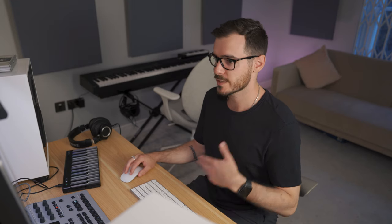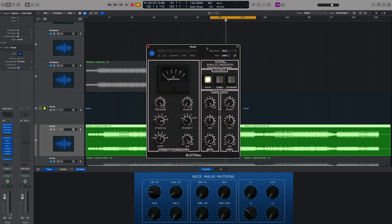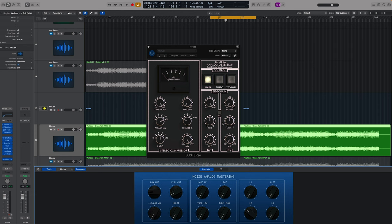Next we've got the glue — this is based off an SSL G bus. This is another amazing free plugin. All I've done is assign this dial to the threshold; all the settings are already set up. We've got slow attack, fast release, ratio four. I actually don't put the high-pass filter on because I like the way this compressor reacts to the low frequencies.